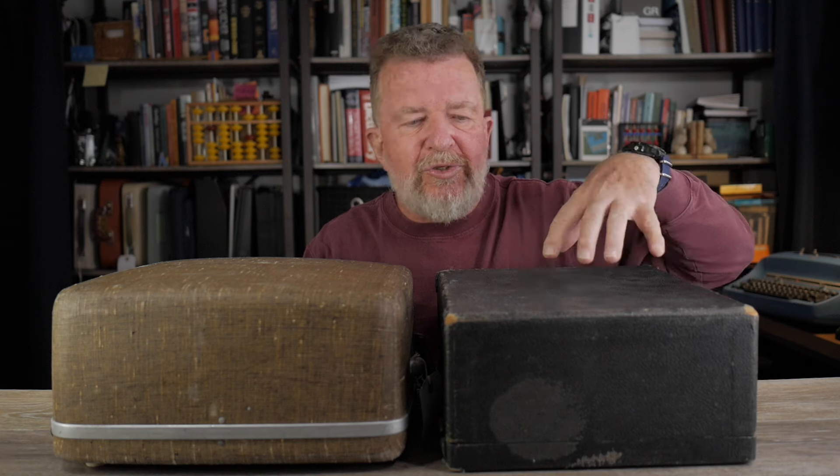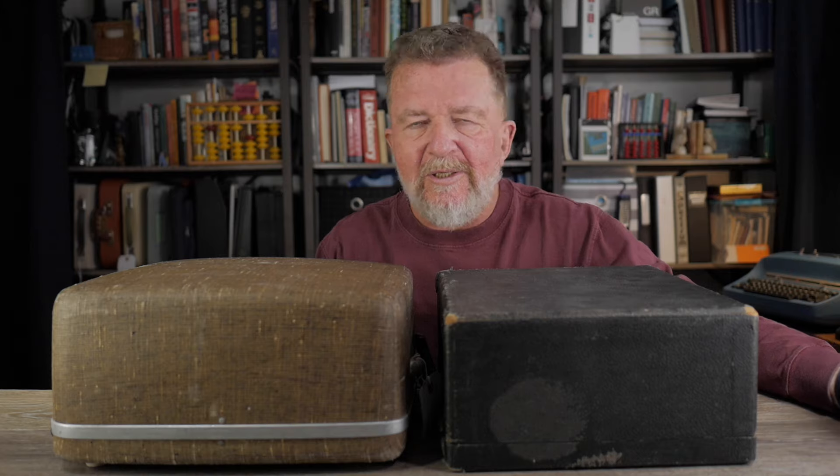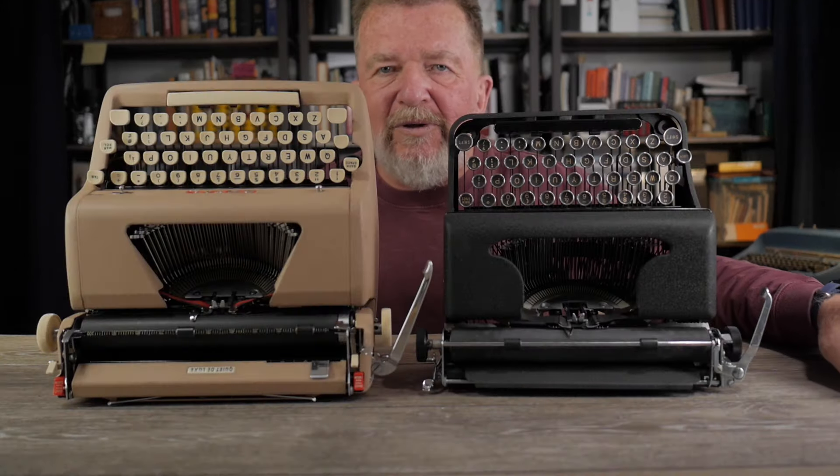What amazes me is that I have a Royal Quiet Deluxe from the 1950s, and when I really started looking at this typewriter, the first thing that struck me is how small it is. Comparing the cases: the Varsity on your right is about 320 millimeters wide, the Quiet Deluxe case is about 345 millimeters wide. The Varsity's case is about 150 millimeters tall versus 160 for the Quiet Deluxe, and front-to-back dimensions are 290 millimeters for the Varsity versus 335 for the Quiet Deluxe.